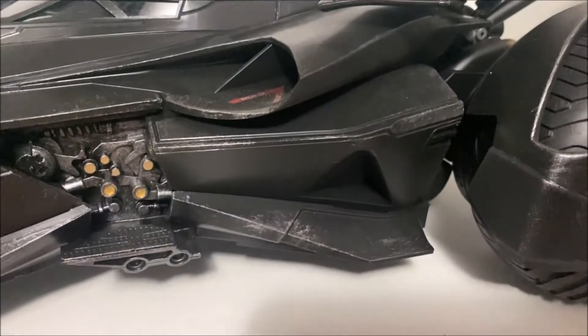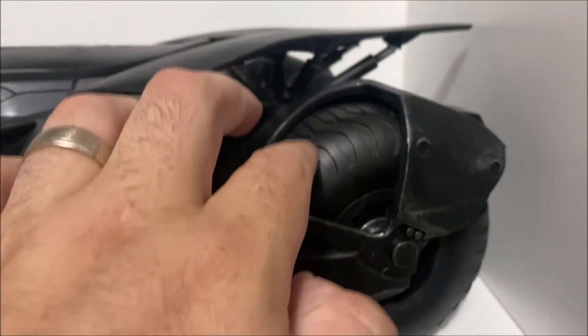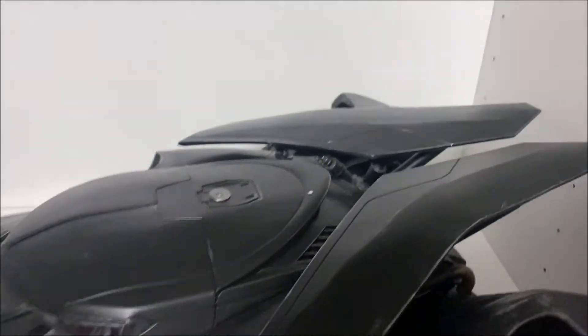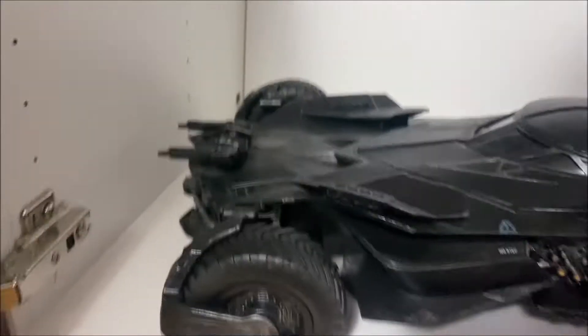You can see all the detail — all those scrapes and everything. It's got rubber tires, actually rubber tires. Very easy to put together. I'm not sure where the light system is — I'm going to find that out.